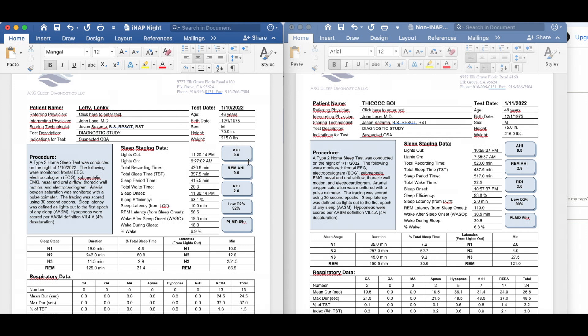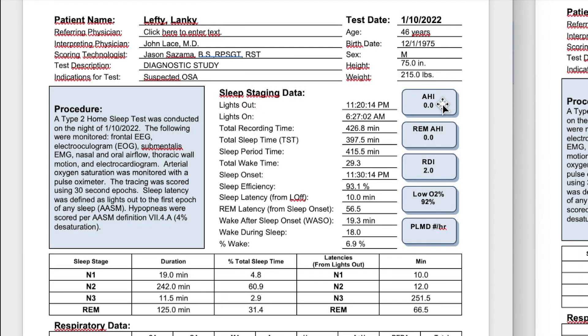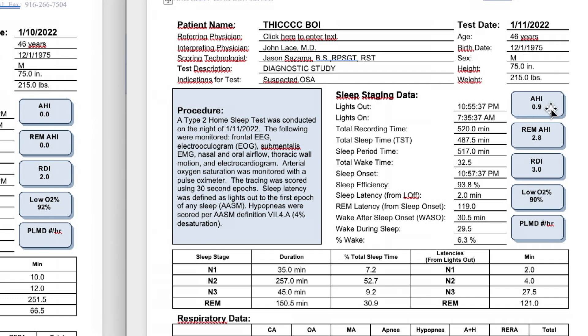On the iNap night, while using intermittent negative air pressure, I have an AHI of zero, a REM AHI of zero, and an RDI of 2.0. AHI — apnea hypopnea index — is the number of apneas and hypopneas per hour of sleep. REM AHI is the same thing but for REM-only sleep. RDI pretty much includes everything. Low blood oxygen level is 92 on the iNap side. Moving over to the non-iNap night, we have an AHI of 0.9, a REM AHI of 2.8 — so already I'm worse — an RDI of 3.0, and a low blood oxygen level of 90%. So I'm technically worse on the baseline night.